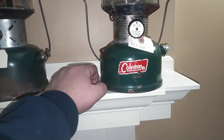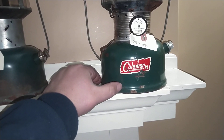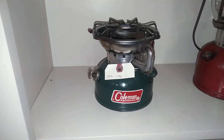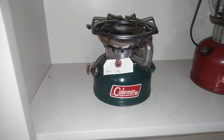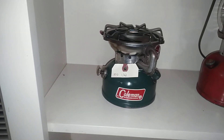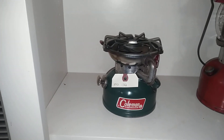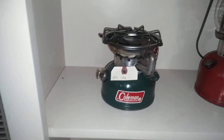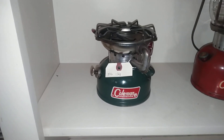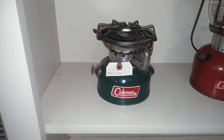A nice running 228F from August of 1965. And if we come on over to the shelves over here, we have a 502 single burner stove from January of 1966. Got it on eBay — it was advertised as for parts or not working, and it didn't take much to get it up and going. Serviced the pump, replaced the fuel cap seal, and it pretty much lit right off.